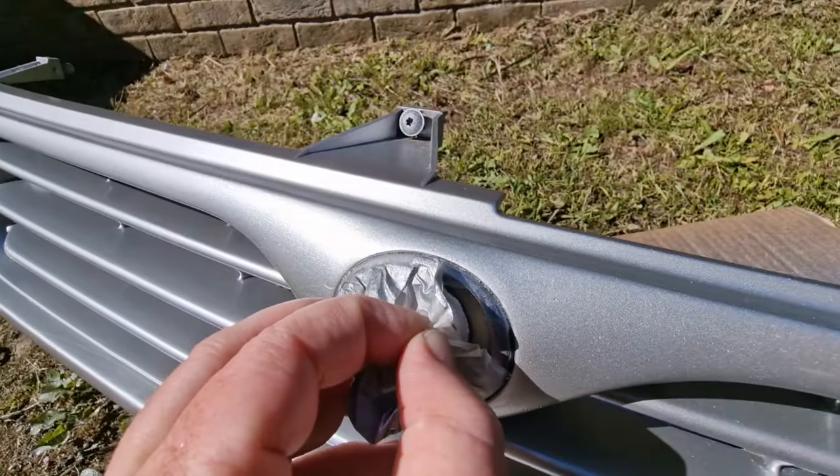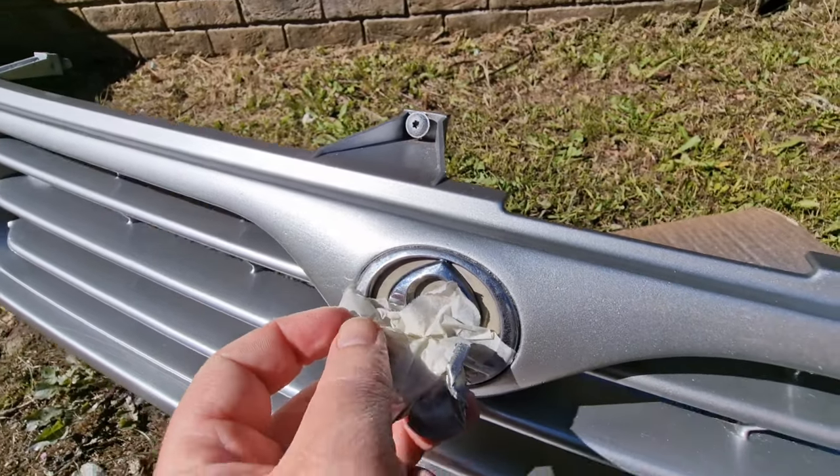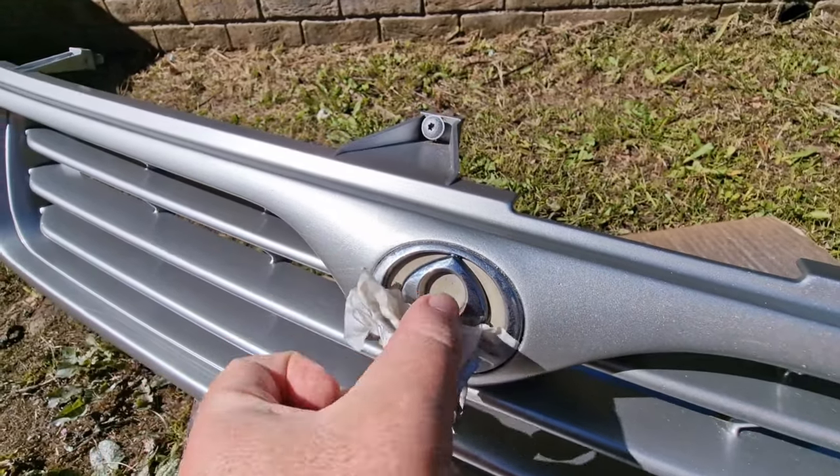You probably would have known that from the thumbnail, but basically the side of the bongo is all lacquer peeling and it's gone white and horrible. So I picked up some spray paint — the same one we used on the front grill. It's the pre-mixed stuff. I bought a couple of cans of it, I think they're around a tenner each.